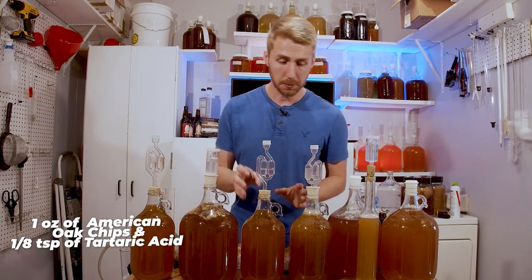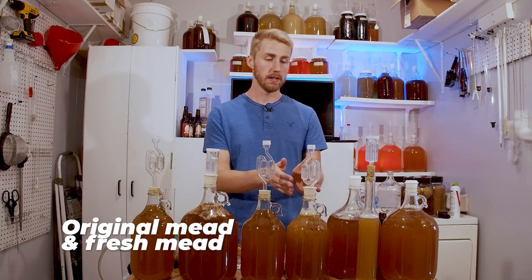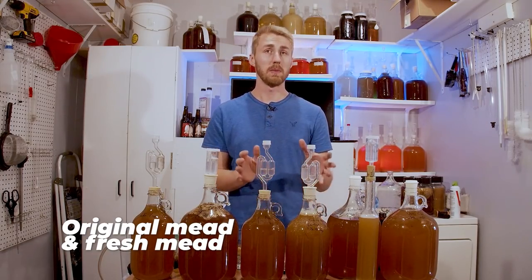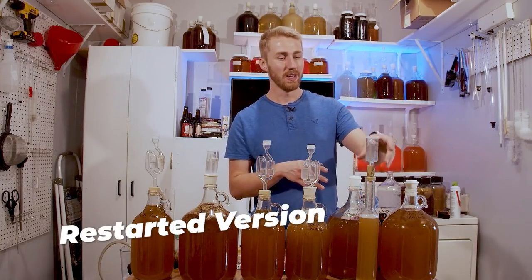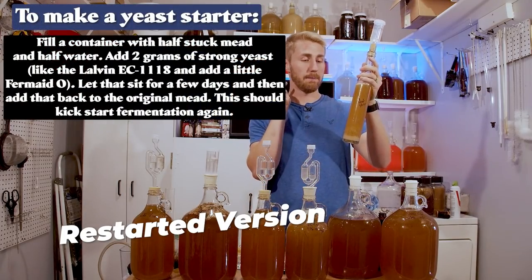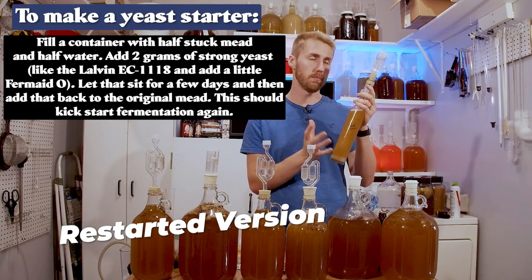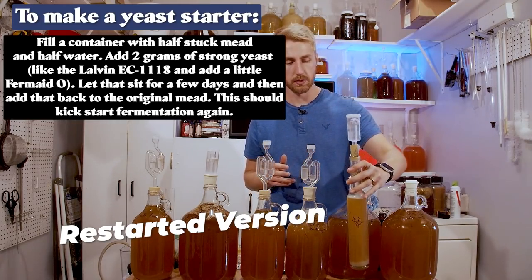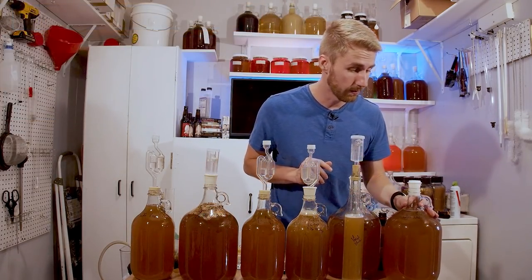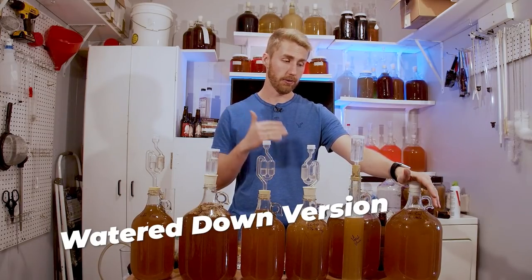Hopefully between the oak chip tannin and the tartaric acid, we'll be able to counter the sweetness. This one right here — these two are going in tandem. This is the regular too-sweet mead and this is a traditional we've started using Lalvin EC-1118. We're going to mix these two eventually. This one is the restart — this is the yeast starter. I moved some of the mead out into here and pitched EC-1118, also adding some water to bring the starting mixture down so it wasn't too crazy. I'm hoping the yeast will wake up and start doing their thing.